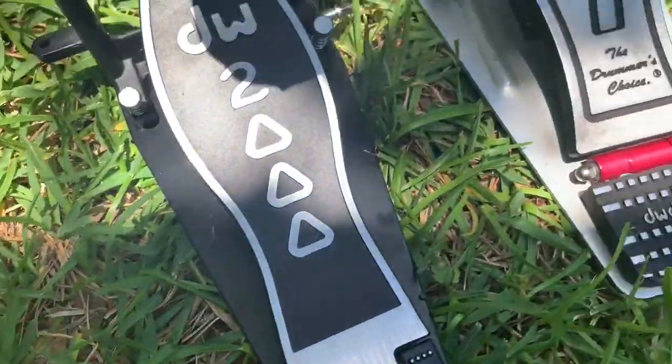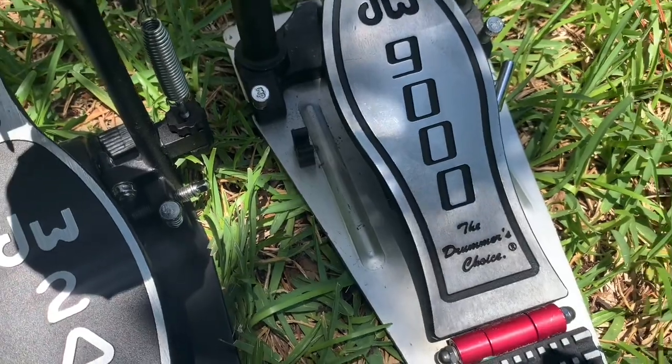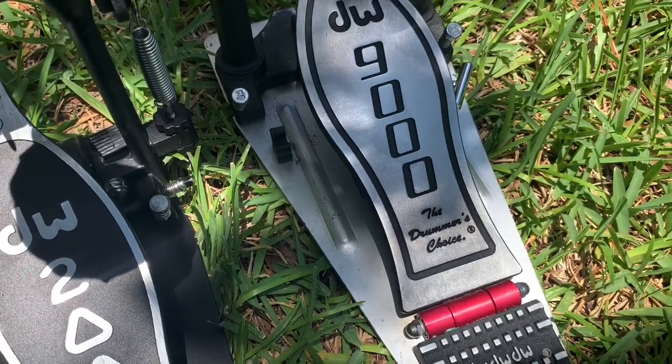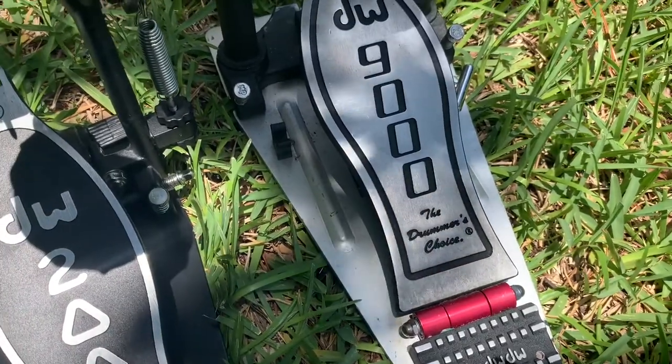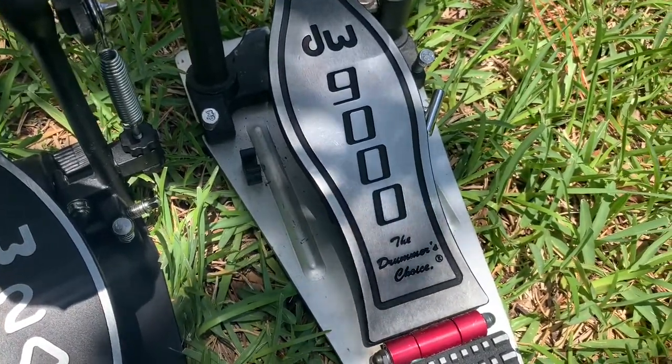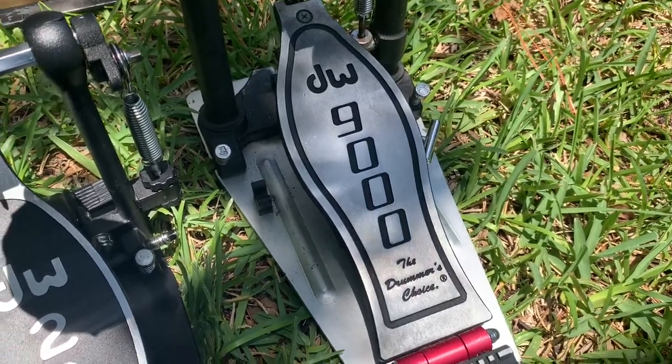The chain on the DW2000 is kind of a single chain — it's just kind of there. Later on I'll actually play on both of them, and you'll be able to see and hear the differences.